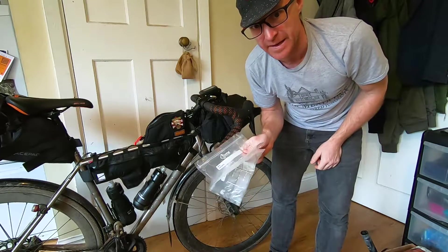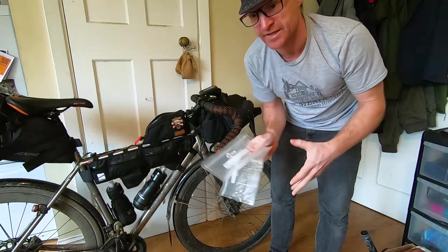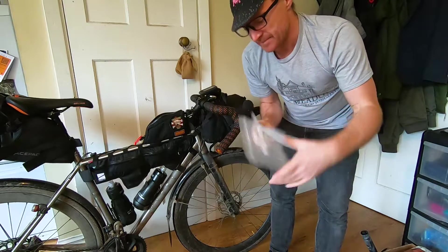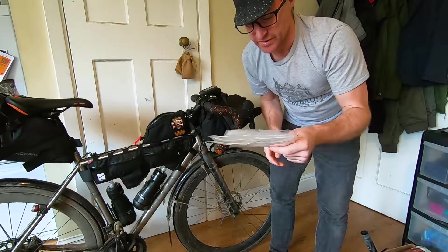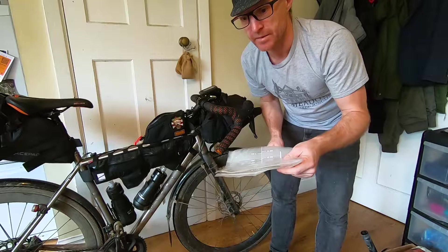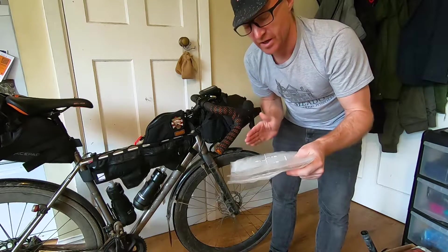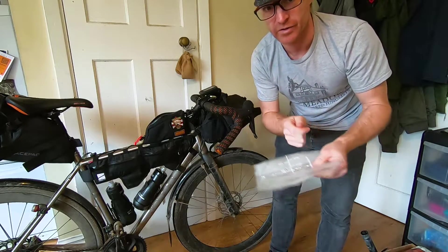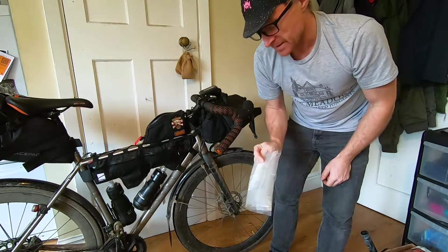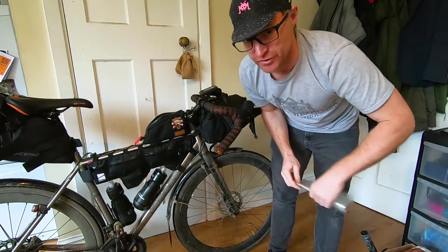I always carry two empty Ziploc food bags. The idea is that if you're buying food to cook later, it often comes in packaging way bigger than fits in your bags, so you can decant it. Particularly good for fresh pasta. In this instance I used them at the end of the first night when I bought pizza at a pub — ate half, let the other half go cold, put the slices in the bags, stuck them in the front bag, and ate the rest at the hostel.